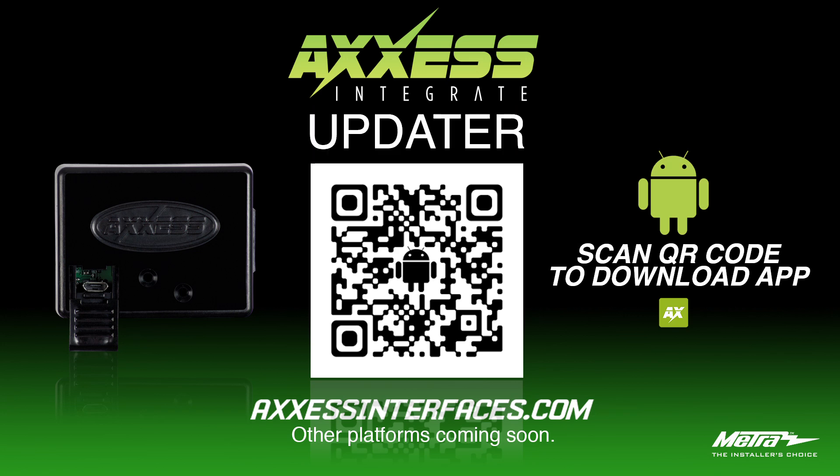To download this app onto your Android device, please scan the QR code on the screen or type 'Access Updater' into your search bar. Thank you for watching.